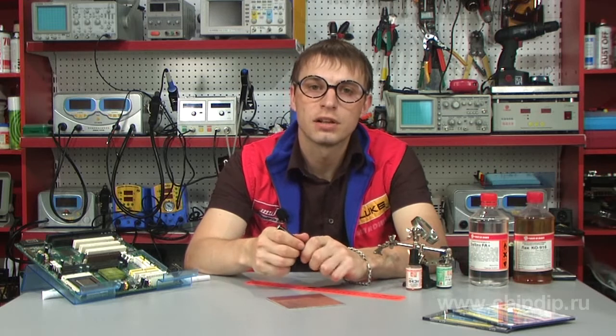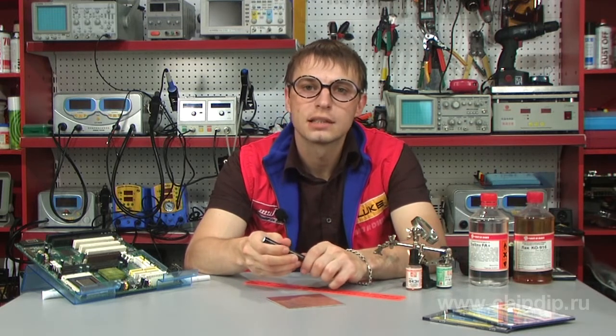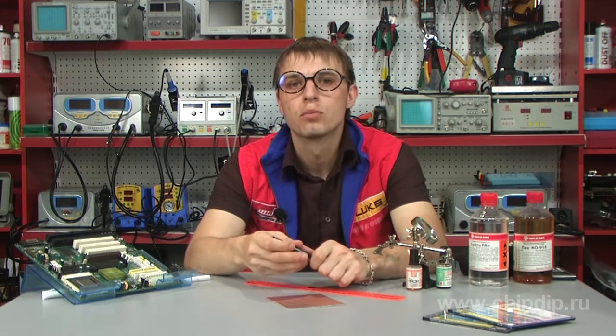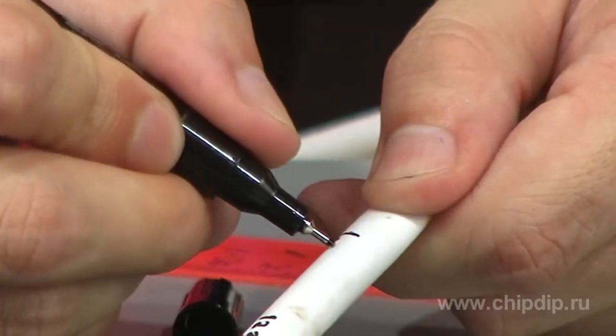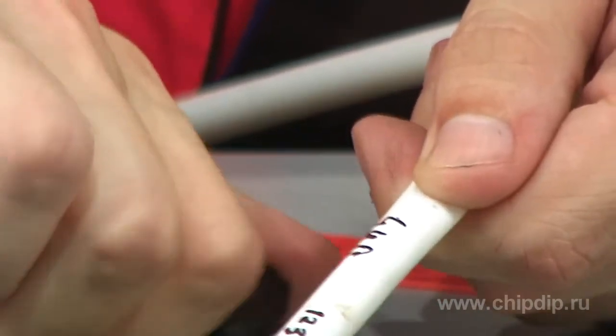The marker showed successful application in temperature ranges from minus 15 to plus 35 degrees centigrade. It can also be used as an all-purpose marker — for example, to mark various materials: components made of resin, plastic, glass and metal, as well as to mark conductors and cables.